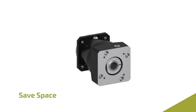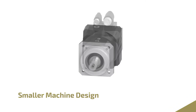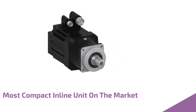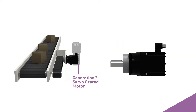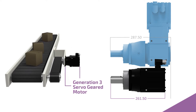A shorter profile means more space for other components or for a smaller machine design. Add a geared motor to our planetary gear reducer and you'll have the most compact inline unit on the market. Many customers often use a right angle gearbox because an inline solution takes up too much space. However, the servo geared motor from Stober can often fit in the same envelope, making machine design simpler and cheaper.